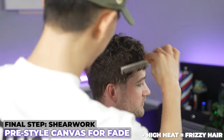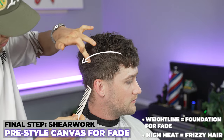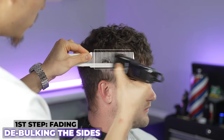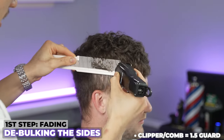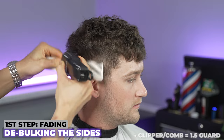The reason why we cut the top first is so we can now fade it into the foundation we created. You can see this weight line I've created using clipper over a comb. We're going to start off by scooping in to take a bit of bulk right there — I'm going to drop that down. I don't care about down here; I just care about what the bulk is looking like on the sides.